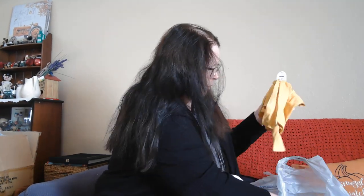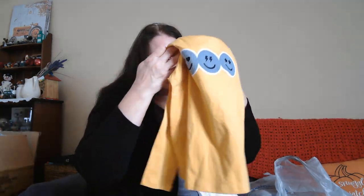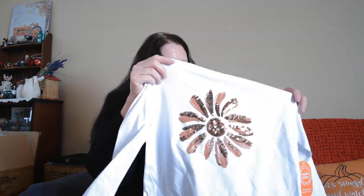I found some shirts on clearance for my granddaughters — I think I paid $5 for these. One just has some smiley faces on it, and I grabbed a pair of gray leggings for $4.48 to go with it. The other shirt was $5 also and has a little flower on it — it's kind of sparkly, copper and brown. I also got leggings to go with that one.